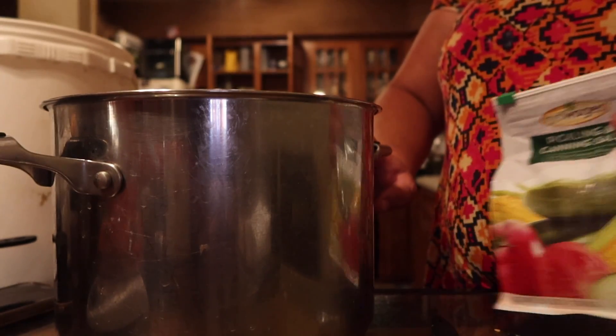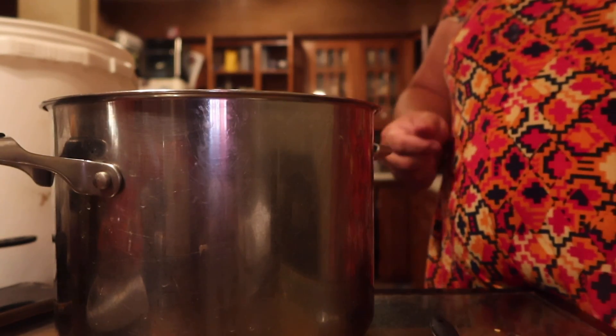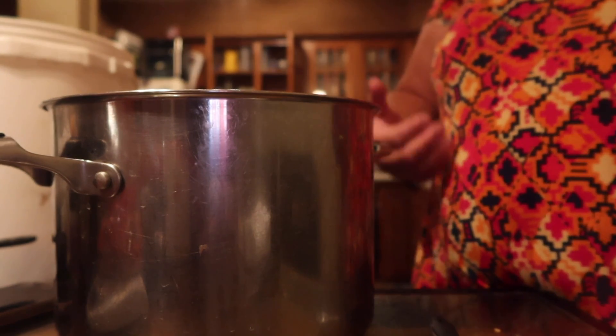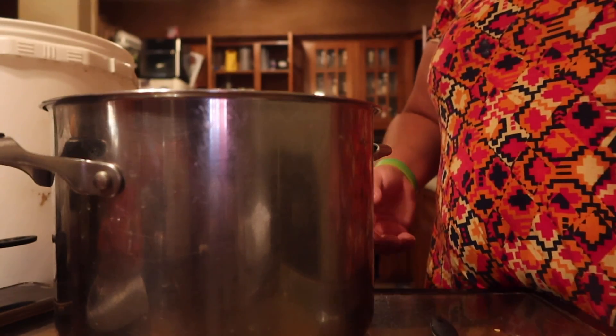Now we're going to put this on the stove and heat it up — it will be about 20 minutes. You're working on thickening it up before it goes in the canning jars, so about 20 minutes on the stove, just at a simmer basically, heating it up and reducing the liquid. So we're going to go ahead and do that.